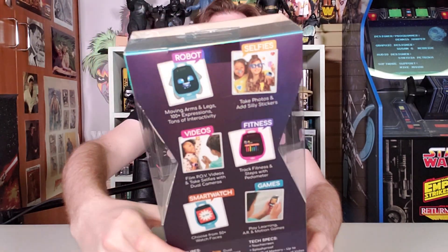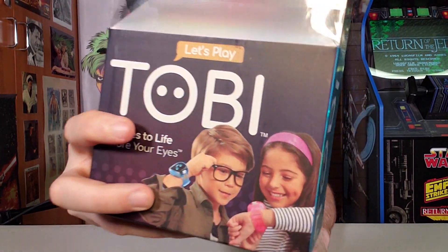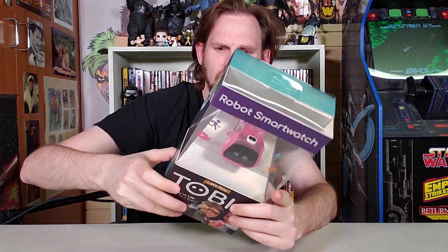It says, 'Let's play. Come to life before your eyes, for ages four and up.' Look at these little spies — what are they up to here? Mission possible. Well, yes.